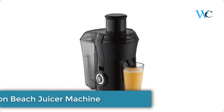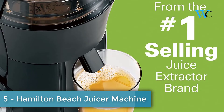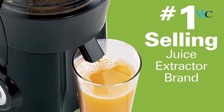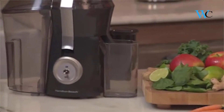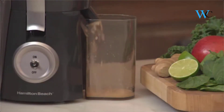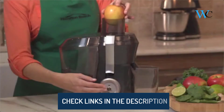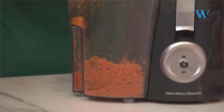On number 5 we have Hamilton Beach Juicer Machine. If you're looking for an ideal juice drink that's fresh, free of preservatives, and tastes 10 times better than store-bought juices, you can take the plunge and go with the Big Mouth Juice Extractor from Hamilton Beach. Whether it's an invigorating orange or nutrient-rich green, enjoying a fresh glass of homemade juice has never been easier. It comes with a large chute and powerful motor — the Hamilton Beach Big Mouth Pro Juice Extractor makes quick work of fruits and vegetables.